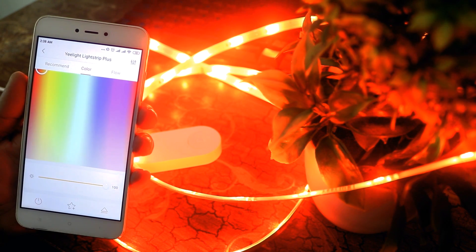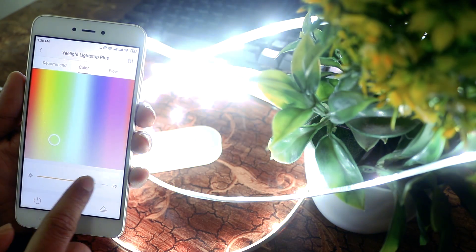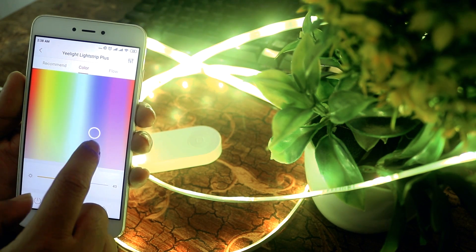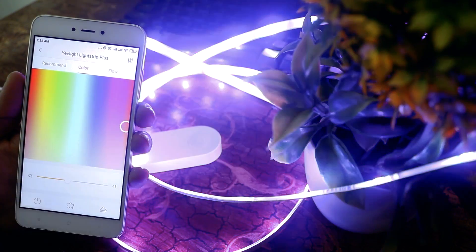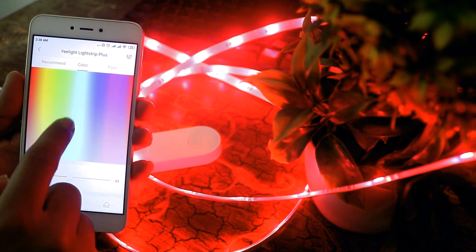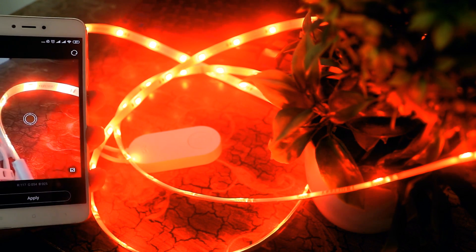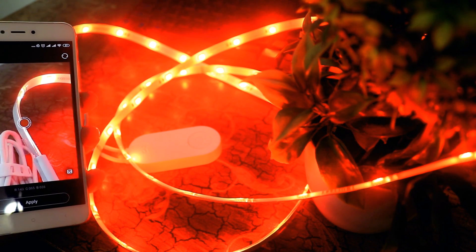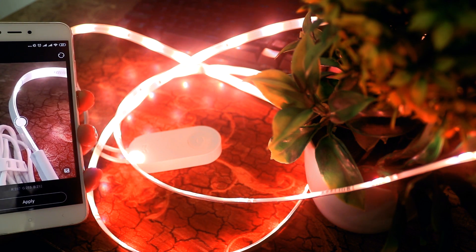On the next color palette tab, you can choose any color you want and it will change the color of your LED lights — just touch a color and it will change instantly. You can also pick any color from a real-world object using your mobile phone camera: just capture a photo and your LED color will change to whatever color you select from the object.